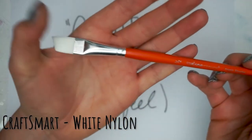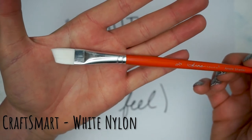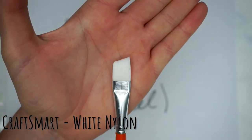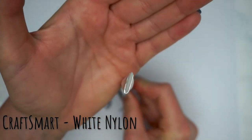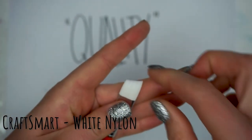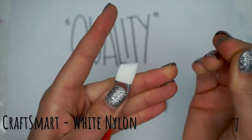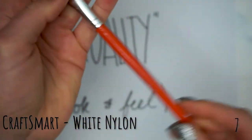I'm not sure that putting this Craftsmart White Nylon one after the previous brush is a fair test of quality, because by comparison this looks like a much lower quality brush — and it is — but there doesn't really seem to be anything very wrong with it. It already has a nicer line and what appears to be nicer bristle density than the first Craftsmart brush. So for this one I'll give it a seven — it's a step up from the very first one.